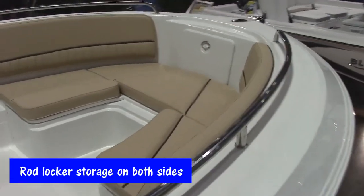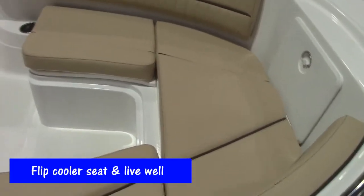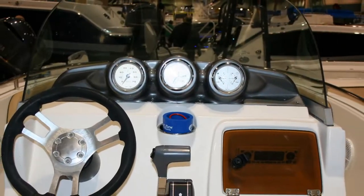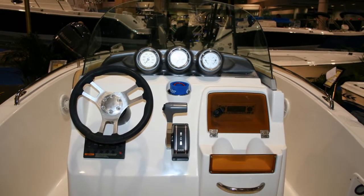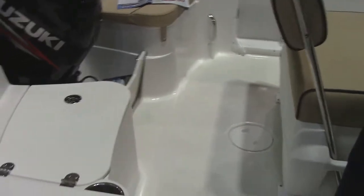It's got rod locker storage on both sides of the gunnels. It's got a flip cooler seat, a live well, and very comfortable seating in the rear of the boat with removable backrests and cushions, so the boat transforms from the family boat to the fishing boat in just a matter of a couple of minutes.